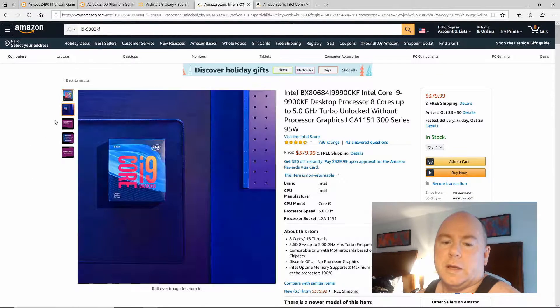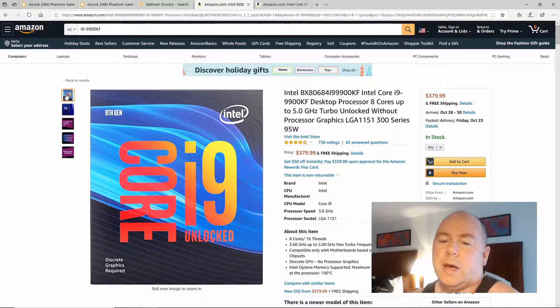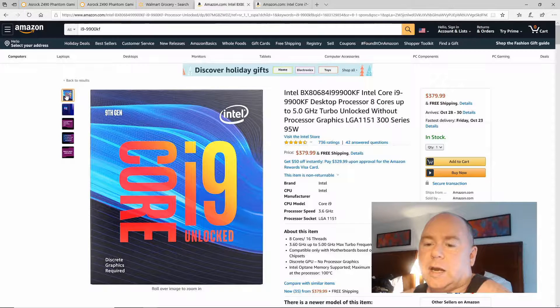Here is the i9-9900KF — it's also 8-core, 16-threads, and it will run up to 5 GHz turbo, which is again just the first two cores. You can easily overclock this to 5 GHz. Price is $379.99, so within 11 cents — there is no advantage on the price. This takes a 300 series motherboard, preferably a Z390 or Z370. I would not recommend the H310, B360, B365, or H370 — you will lose performance. So far, we're at a draw.